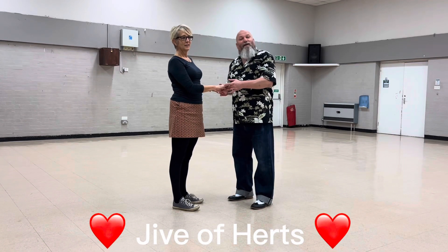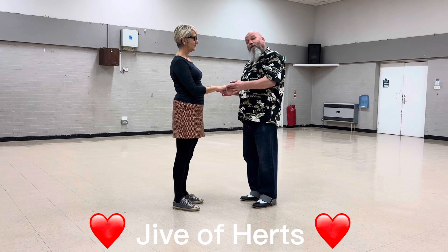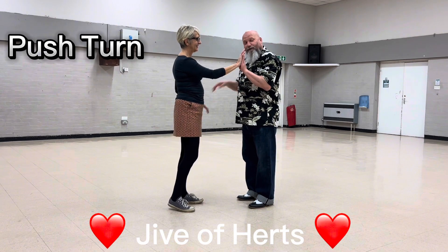This week we did two push turns and a shuffle. The first push turn is one, two, flat hand push in front of your left shoulder.